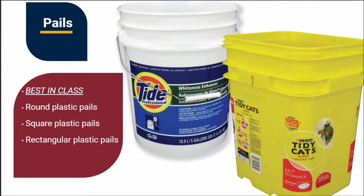Our pail decorating technologies are widely considered to be best in class. Industrial, commercial, and consumer pails can be decorated with either vibrant multi-color heat transfer labels offering 355-degree wrap capabilities, or a single color hot stamp foil for applying standard child warnings. Our machines range from manual load to fully automatic.